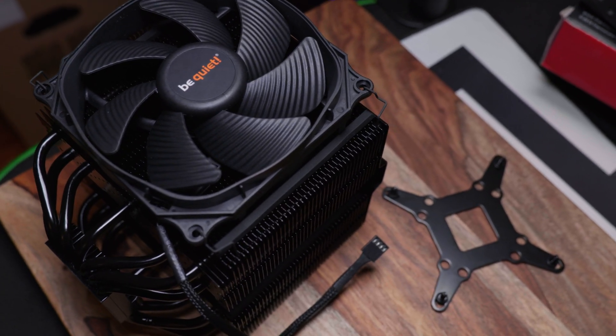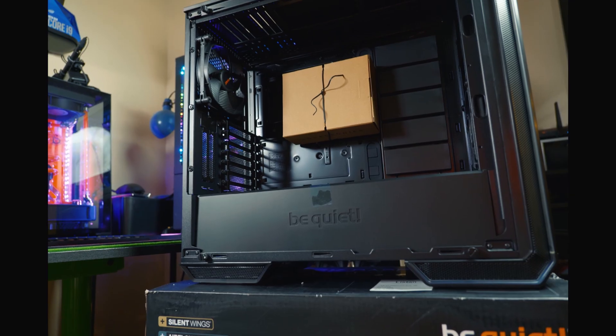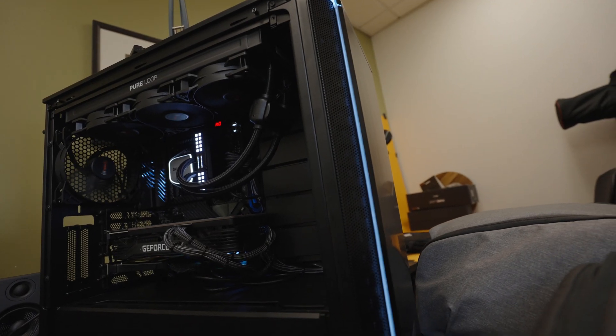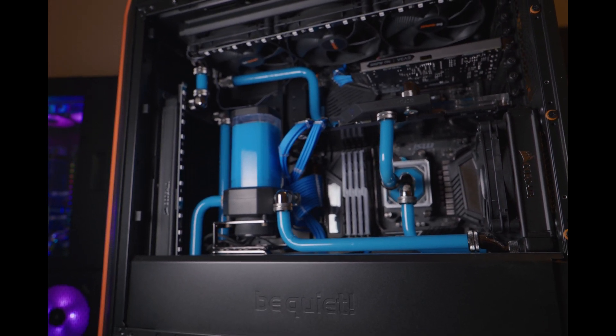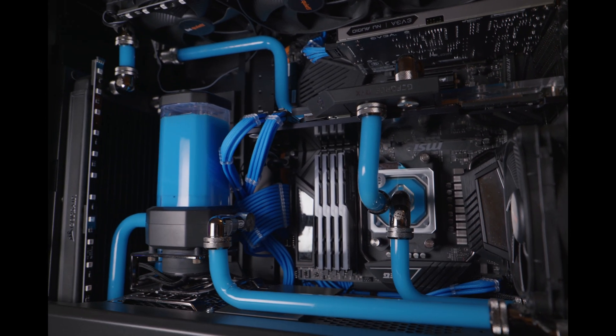Be quiet — you may know them more for their air coolers such as the Dark Rock Pro 4, which is one of the highest end air coolers you can get. They also make phenomenally designed cases. Right here I'm running this system in their Dark Base 700 case, which I absolutely love for its quietness, design aesthetic, and build quality. One of my favorite cases of all time is the Dark Base 900 — I did an awesome X570 build in that with the Godlike motherboard and the Ryzen 3900 when it was released. That was when I was first exposed to be quiet products, and since then I've been delighted with their attention to detail, aesthetics, and build quality.